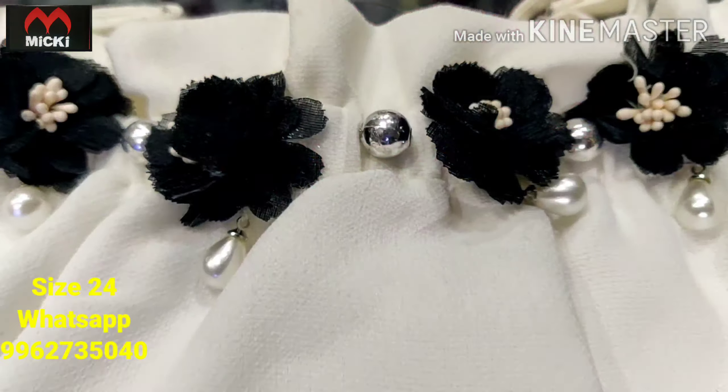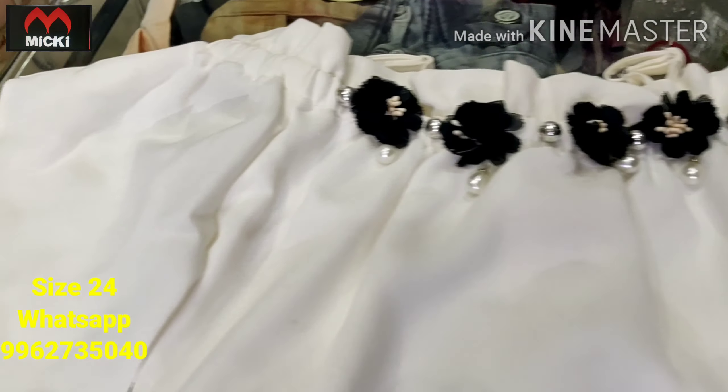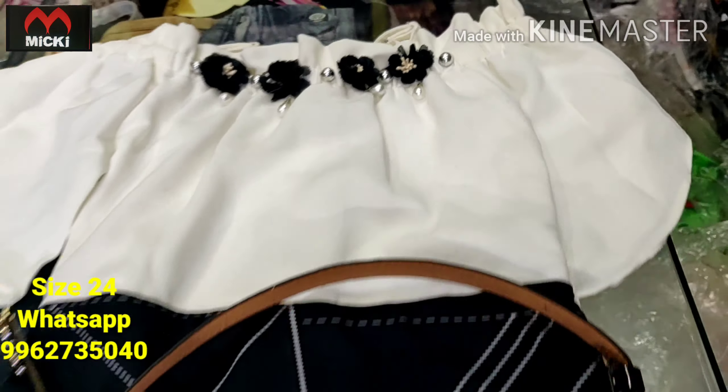Next design: vandha ur short frocks in white color, neckline in mahi board neck pattern. Really nice piece, flat 600 rupees, size 24.